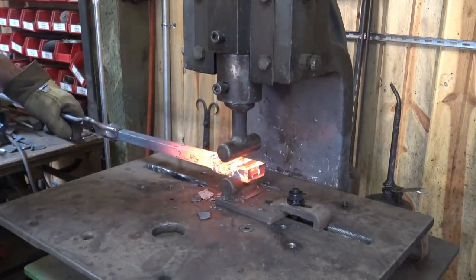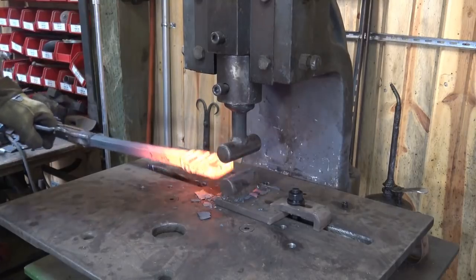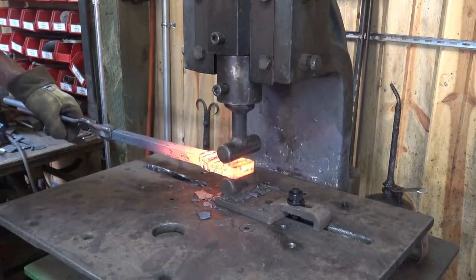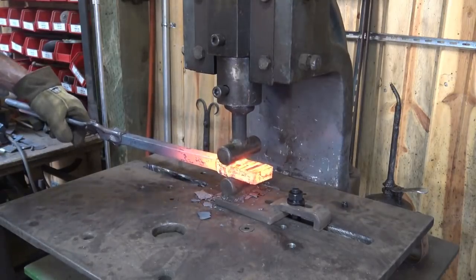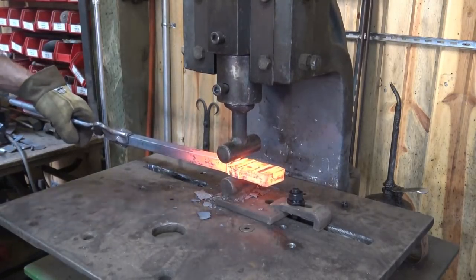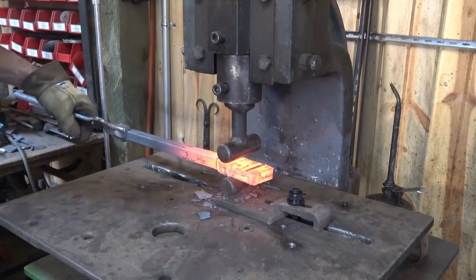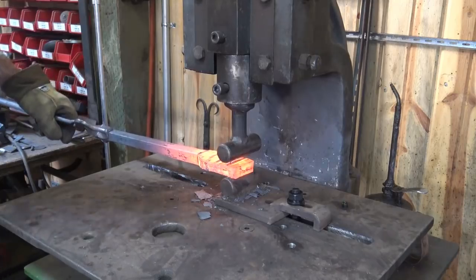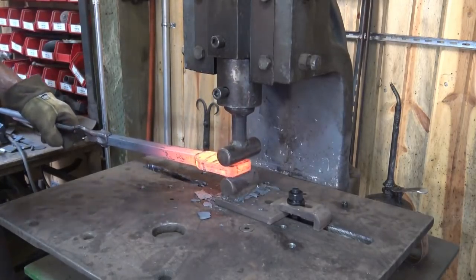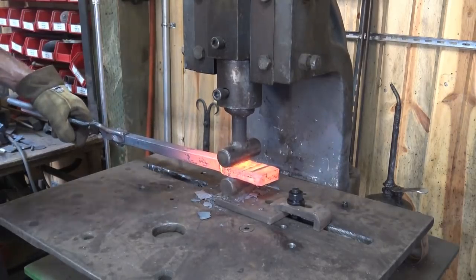I may have to look at this some more. I have not explored all the possibilities of what a fly press will do. It's been worth the money I paid for it and worth having in the shop for the things I do with it, but I can probably get a lot more out of it. We'll look at this more for future videos and explore all the possibilities you can use a fly press for — probably try some more serious drawing out. I think it will be worth a look.